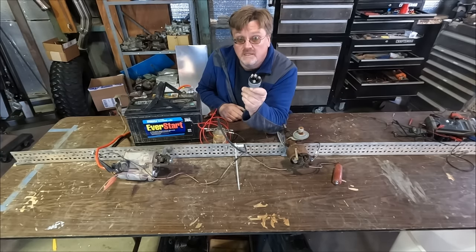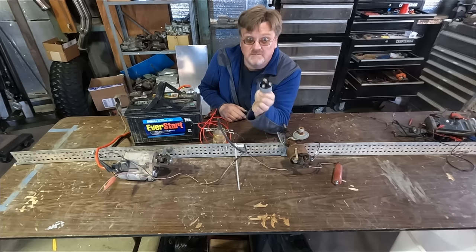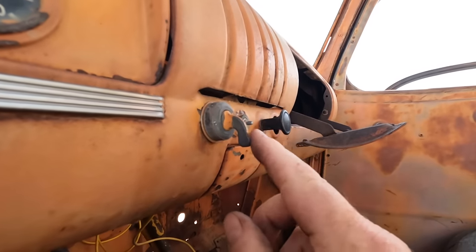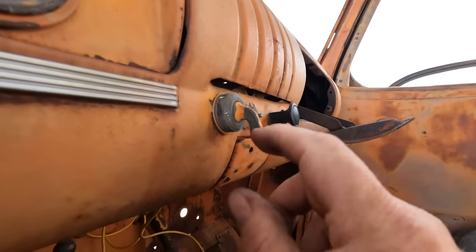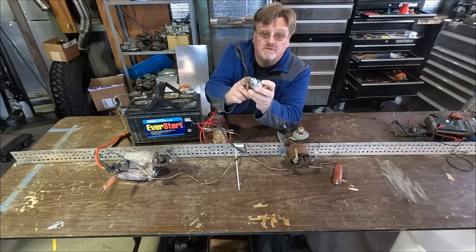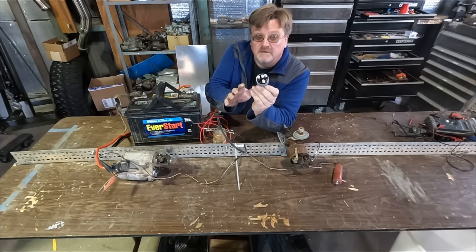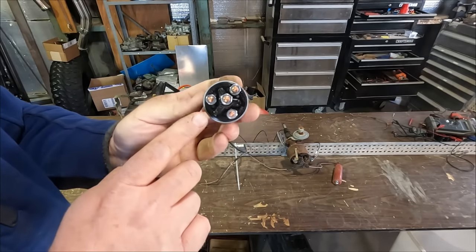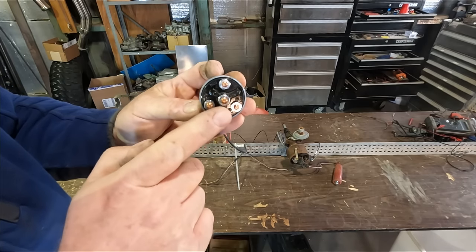This right here is a modern-style ignition switch — by modern I mean something that has off, on, and start all on the same switch. This one even has an accessory position. My current ignition switch just has off and on, no accessory and no start. I got the keyless one because it kind of matches my truck. These universal ones are labeled: we have a battery connection, accessory connection, ignition connection, and the one in the center is for the starter.